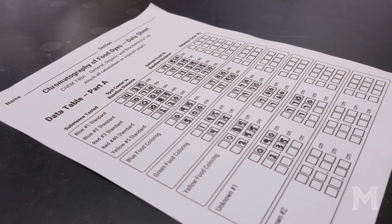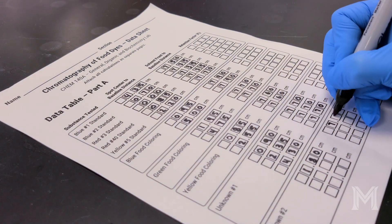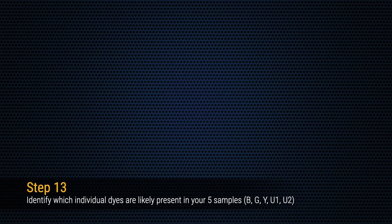Once you've measured the spot and solvent front distances for each lane on your chromatogram, you need to calculate the retention factor. The retention factor is the spot distance divided by the solvent front distance for each spot on your chromatogram. Once you've calculated retention factors for each spot on both chromatograms, you can compare the retention factors for each spot in your mixtures to the retention factors of your pure dye standards to determine the identities of the dyes present in each of your mixtures.